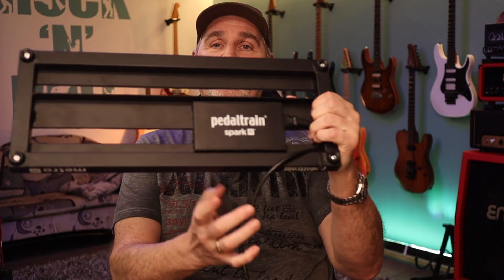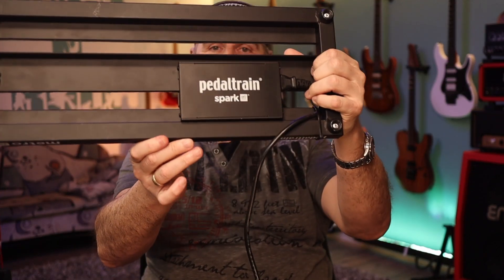As a quick summary of that video: I complained about digital noise when the tuner is connected via daisy chain. I am totally aware that most of you know the general rule to use an isolated power supply for digital pedals to avoid digital noise, and I absolutely do not disagree with that. That's also the reason why I have a Pedaltrain Spark power supply on that pedal board.